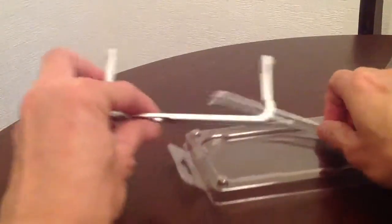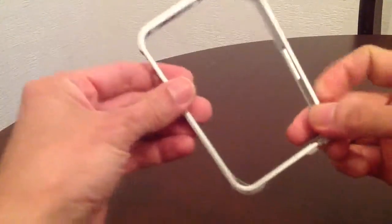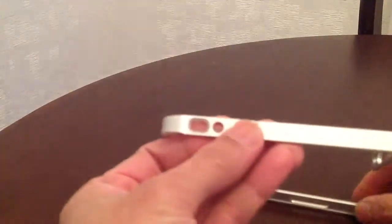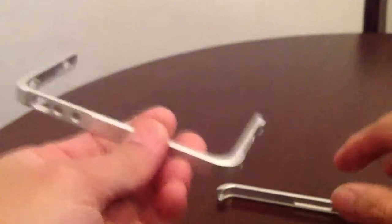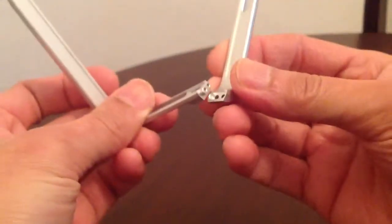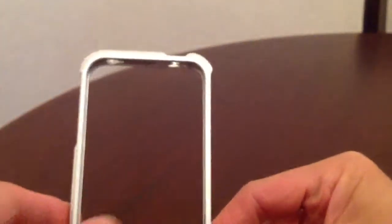It comes in two parts. As you can see on the side, this engraved cord is a square. And it's very light — it's like an alloy. Then you can put the screws there and leave it on top.